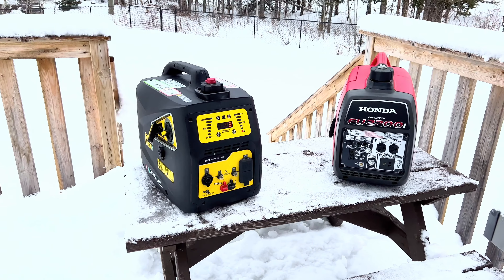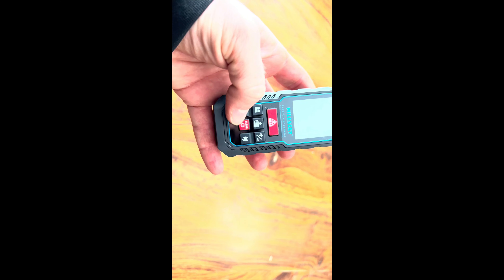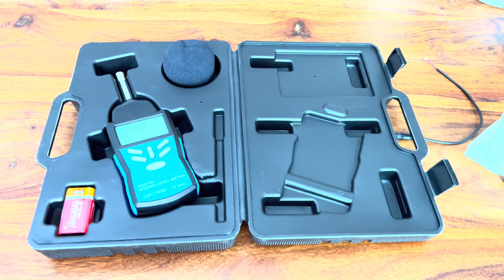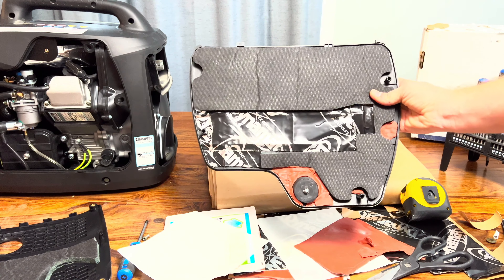Hello everyone. In this video I will be trying to make this Champion 2000W generator as quiet as my Honda EU 2200i. The Honda is a little bit more powerful and quieter than the Champion. I'll show you a pre-sound test of both generators from a couple of feet away all the way to 25 feet, using a distance meter to ensure accuracy and a decibel meter to measure the noise. After adding sound deadening material to the Champion, we'll see if it becomes as quiet as the Honda. All you need is 3 decibels.